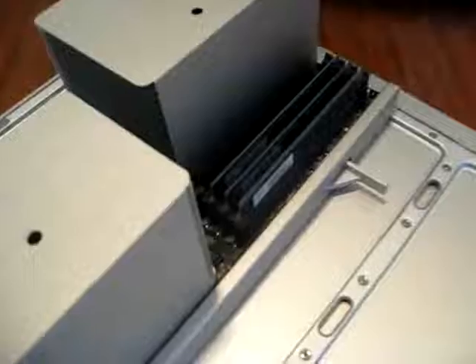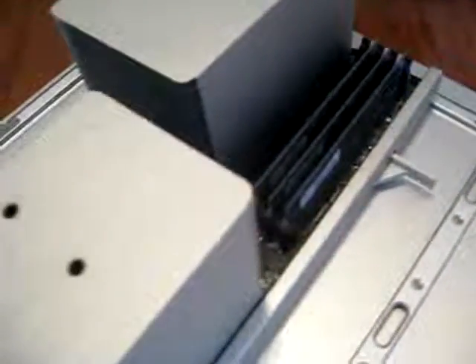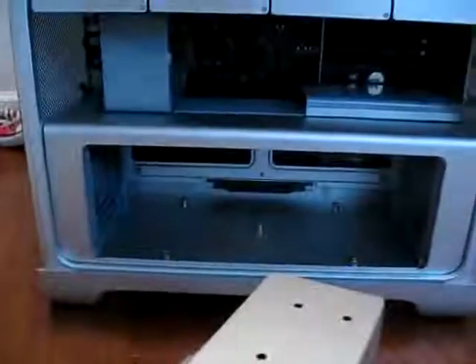So you can pull this out and have much easier access to your RAM if you want to upgrade. Gives you a little bit more room to mess around inside.